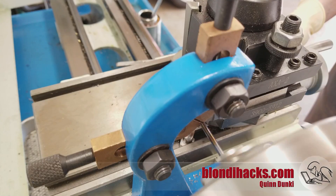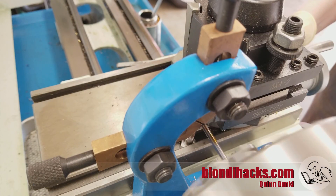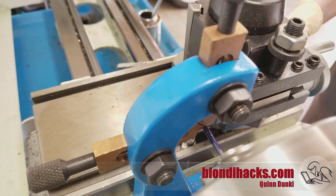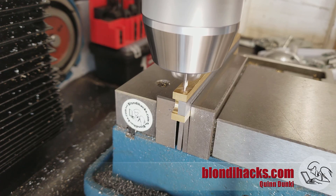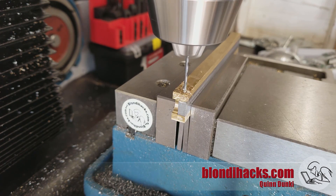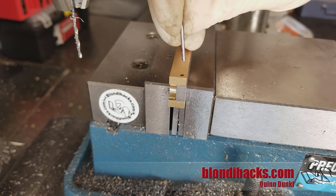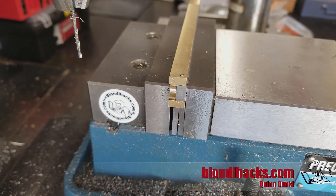Now for the hinge pin I need a very thin rod, so I'm turning down a one-eighth-inch piece of O1 tool steel to 75 thou. To do that I'm using the follow rest, which allows me to turn very thin stock without getting deflection. Then for the hinge pin hole I'm center drilling and drilling all the way through. I'm doing lots of clearing of chips here because the hole is very deep relative to the diameter of the drill bit. Test fit on the hinge pin — and it's perfect.